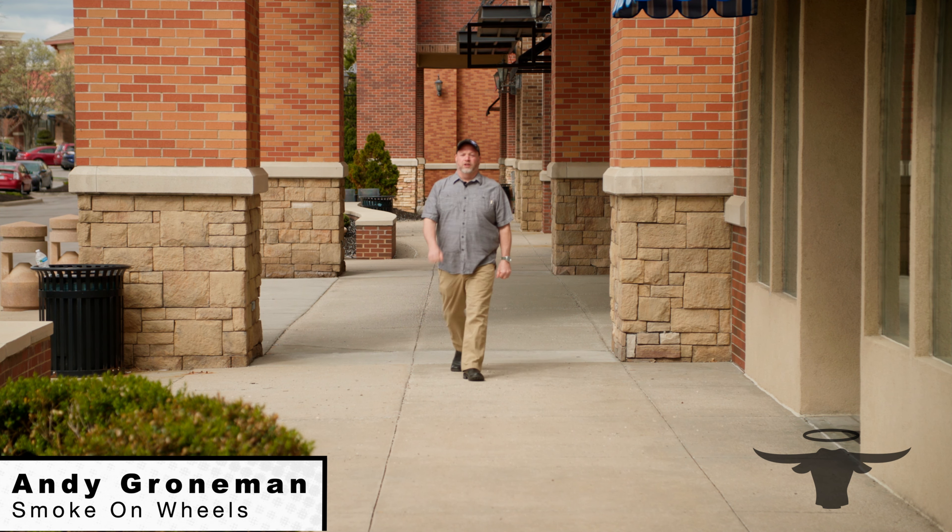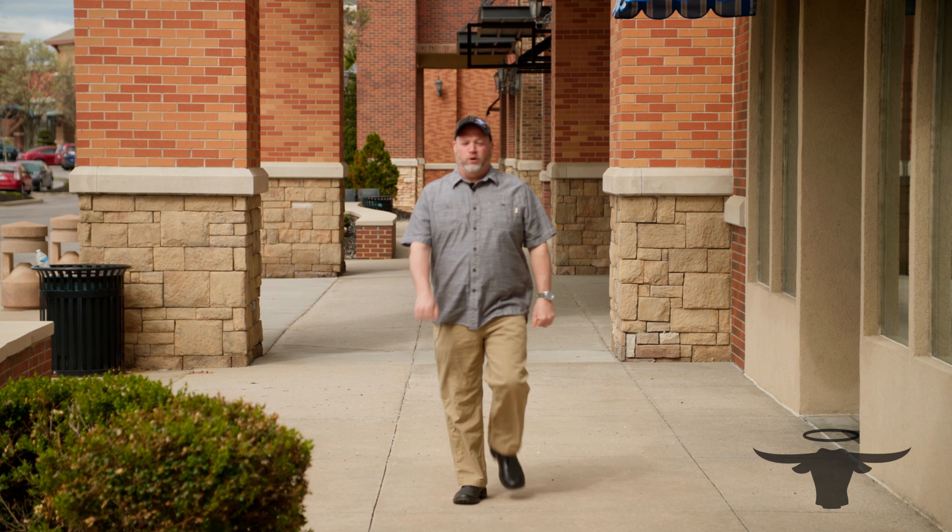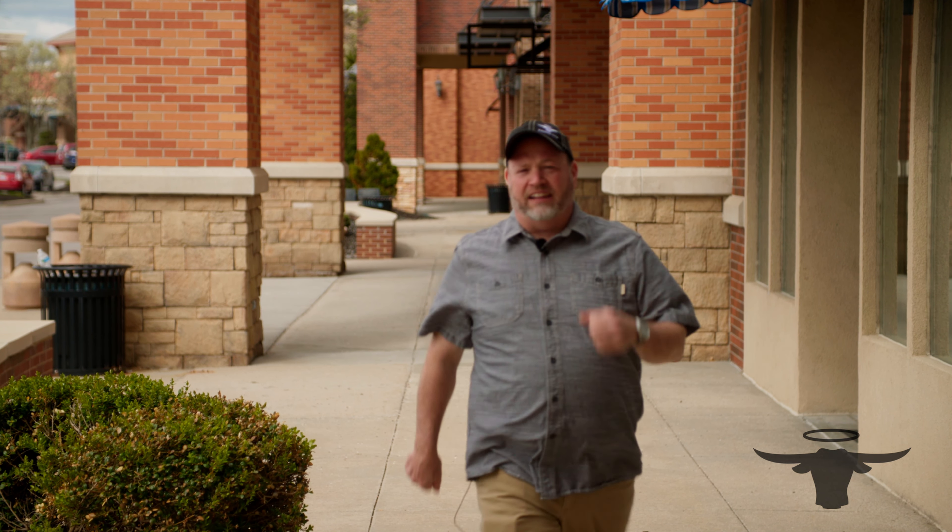Hey everybody, this is Pit Master Andy G with Smoke on Wheels. We are here at Proud Souls Barbecue in Kansas City and we are going to be doing some grilling today. The pits are lit, let's go.